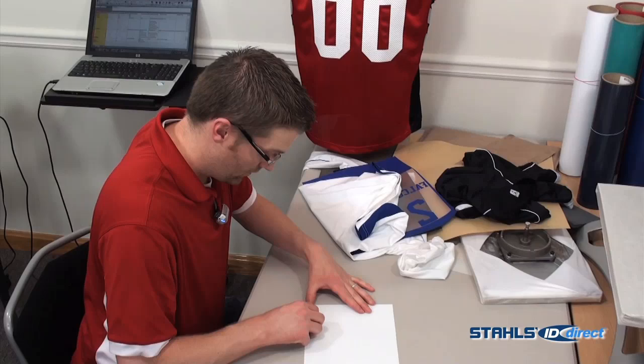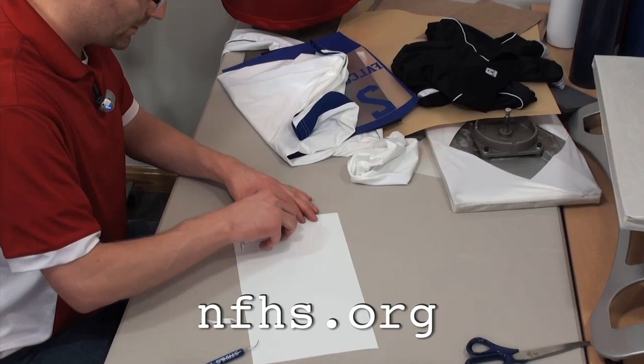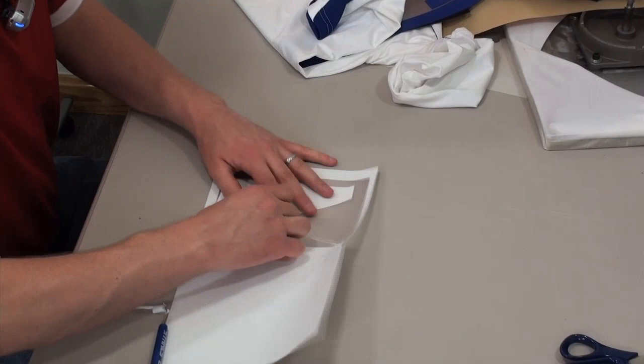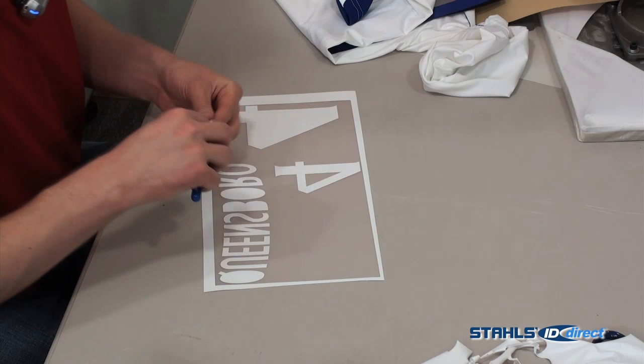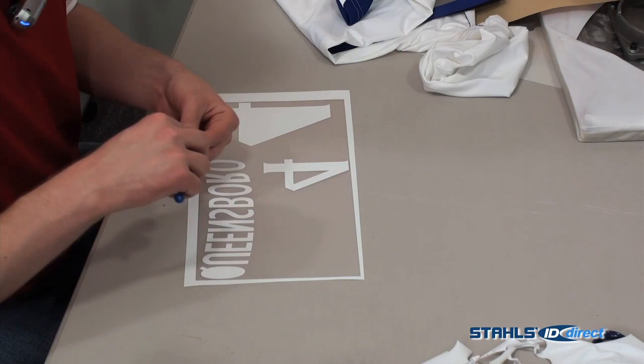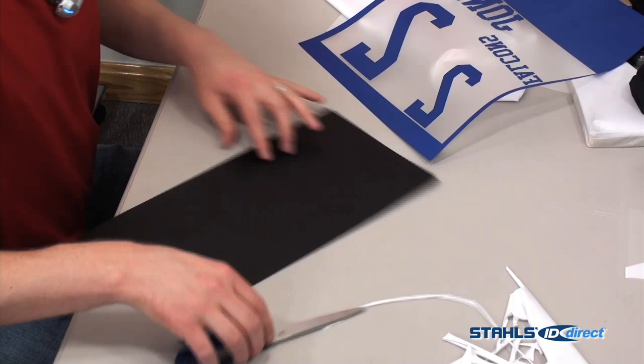Let's weed that out. For the front number, it has to be a 4-inch minimum. For the back number, it needs to be a 6-inch minimum. It does require both a back and front number. For volleyball, your placement of your number can actually be centered, or it can be top right chest or top left chest.